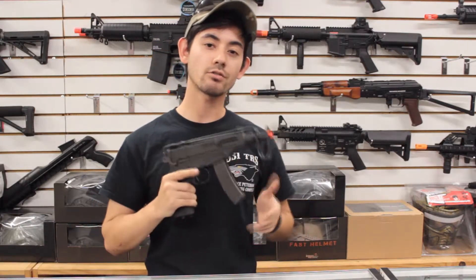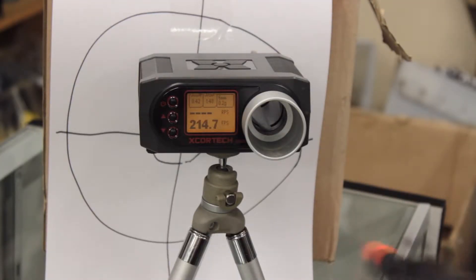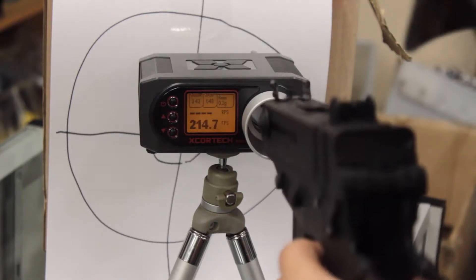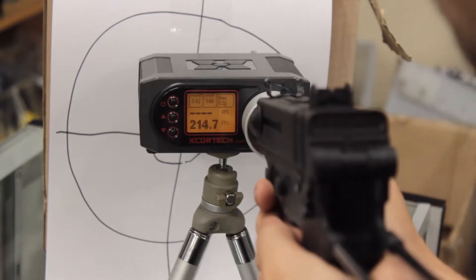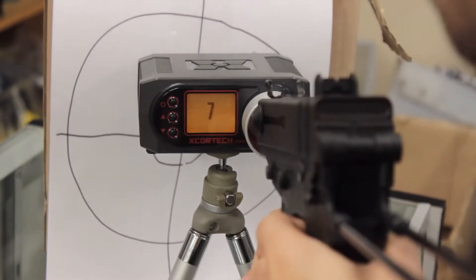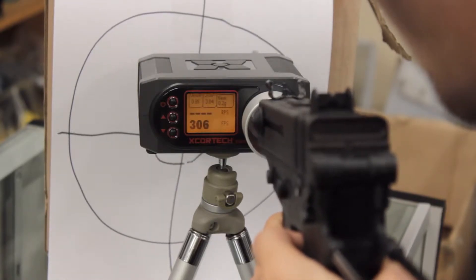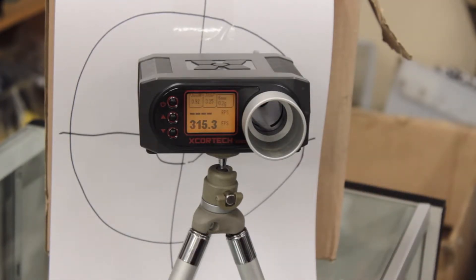Now that we went over the features of this gun, let's chrono it, shoot it, and see how it performs. This will be the chrono test of the KZ61 Scorpion using 0.20 gram KWA premium BBs and a fully charged green gas mag. This gun is performing in the 300 FPS area — I got a few shots around 320 or so, but all of them under 350. Great for CQB.